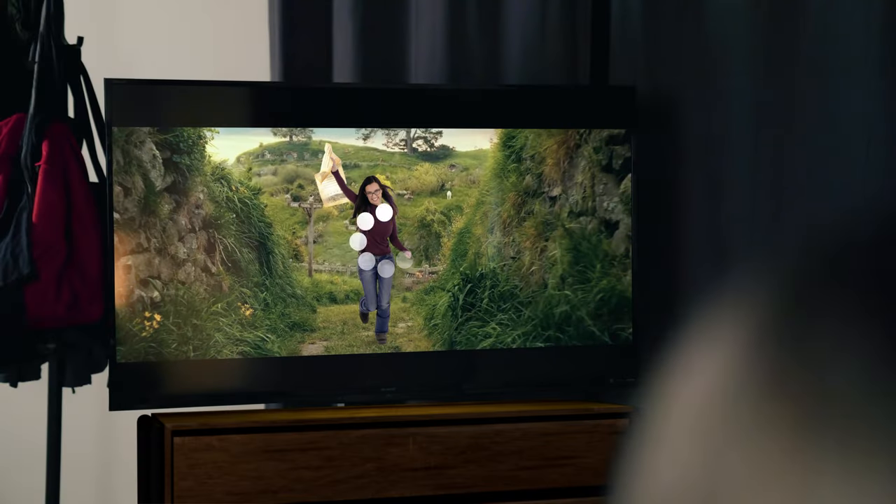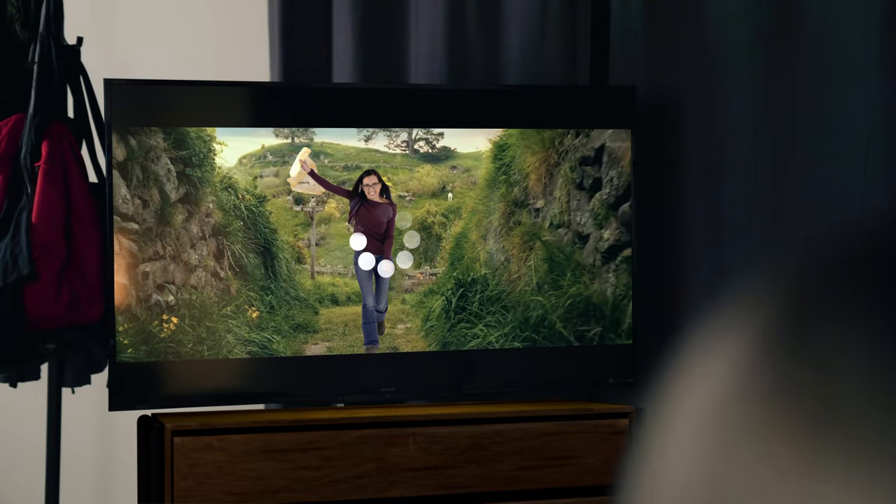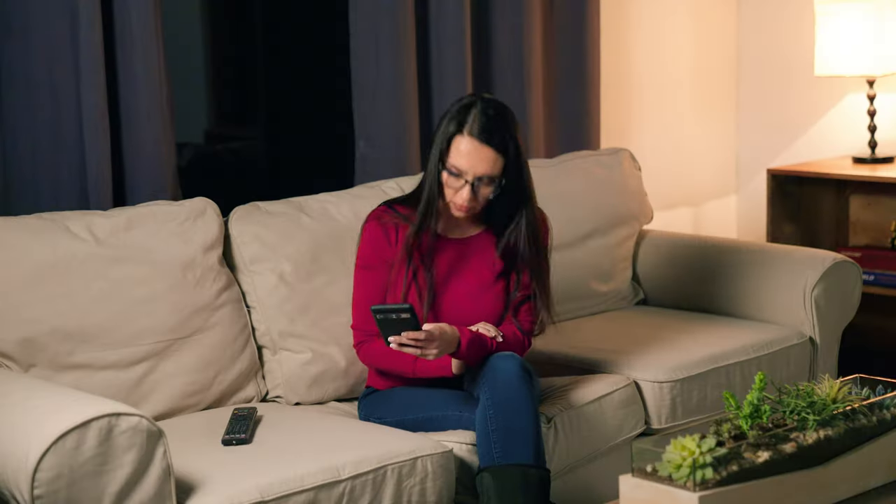We've all been there. There's a video on your phone that you want to play on your friend's TV. When the video plays, you immediately notice that not only is your friend's Wi-Fi terrible, it may be a good idea to call Guinness — their Wi-Fi should probably be in the record books. Today, we are going to show you how to avoid this situation by connecting your phone to your TV using USB.